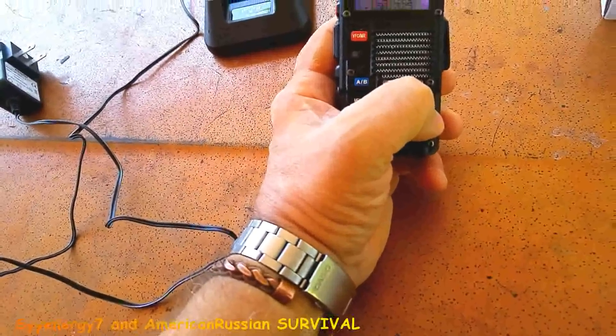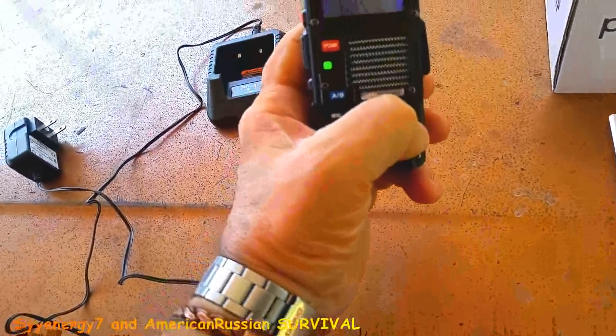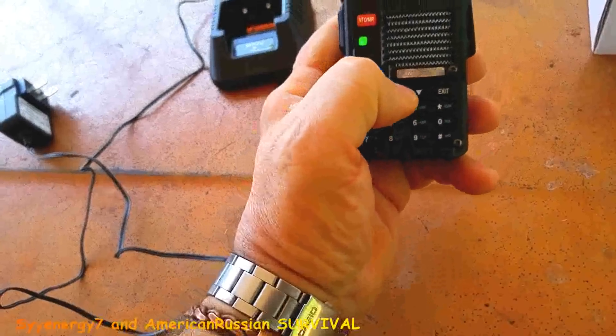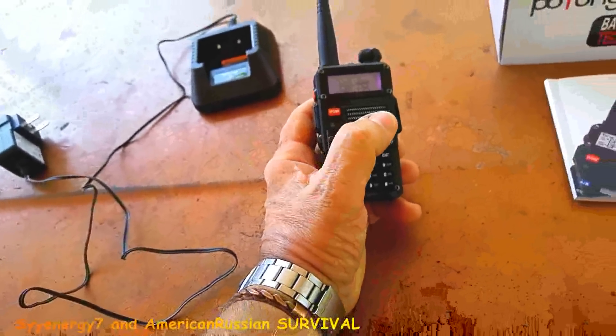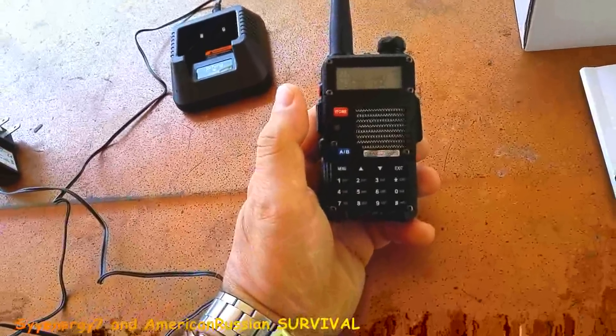Hold that in. Alright, that's just the weather — some garbage. Most of these are defaulted, and I got them defaulted to whatever the hell it was set at. I just added a few in there.